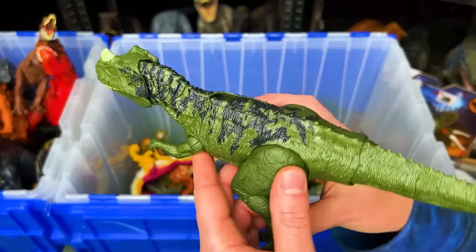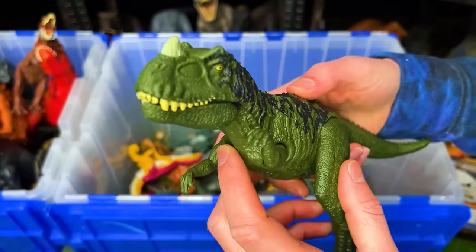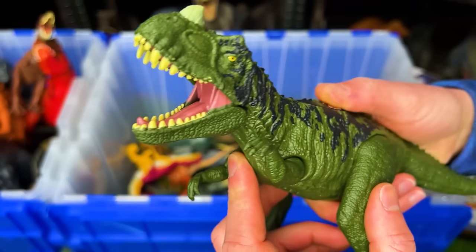Here is the dark green Ceratosaurus figure. It has a slide lever action on its back to activate the sound effects and its chomping action.